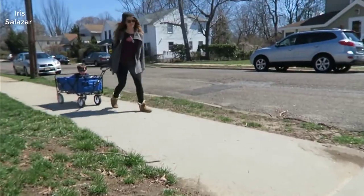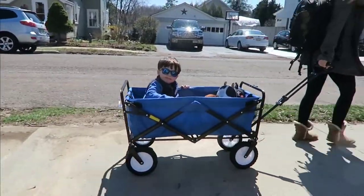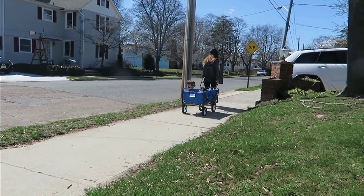Anyway, just a real short review today. It's a really nice wagon. No complaints with it at all. Check it out. Thanks for watching guys, have a great day.